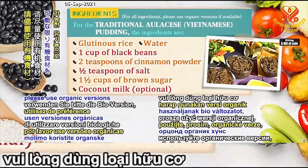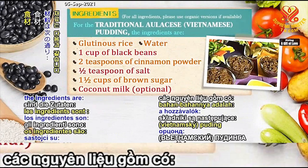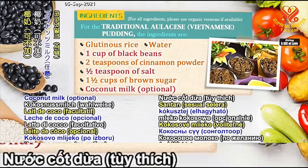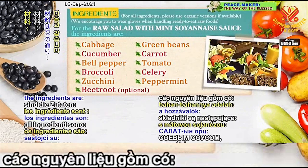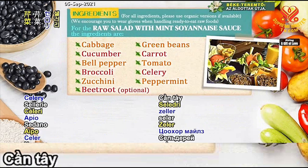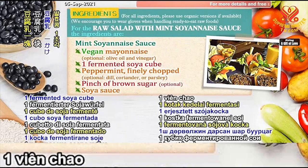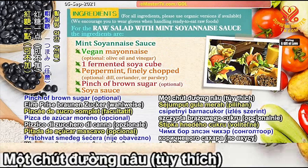Ingredients — please use organic versions if available. For the traditional Vietnamese pudding: glutinous rice, water, one cup of black beans, two teaspoons of cinnamon powder, half teaspoon of salt, one and a half cups of brown sugar, and optional coconut milk. We encourage you to wear gloves when handling ready-to-eat raw foods. For the raw salad with mint soyannaise sauce: cabbage, green beans, cucumber, carrot, bell pepper, tomato, broccoli, celery, zucchini, peppermint, and optional beetroot. Mint soyannaise sauce: vegan mayonnaise or optional olive oil and vinegar, one fermented soya cube, finely chopped peppermint, optional dill, coriander, or parsley, a pinch of brown sugar, and optional soya sauce.